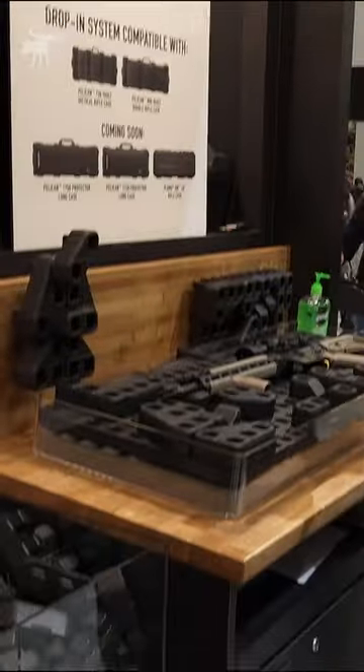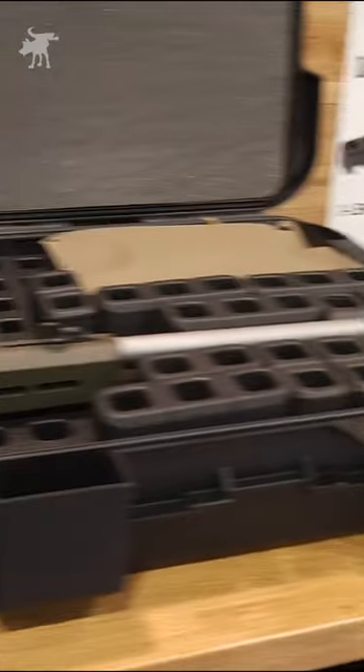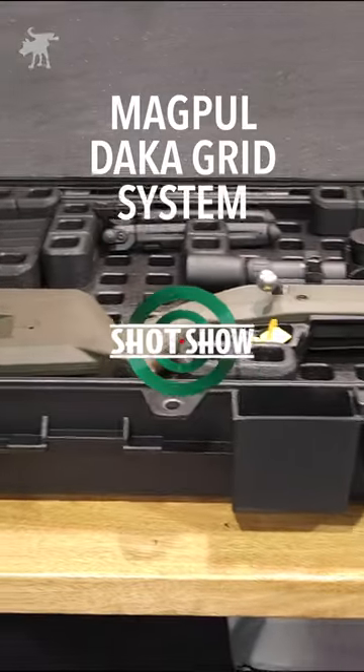Have you ever seen a product so brilliantly simple it made you wonder why nobody had come up with it before? It's like foam Legos for your pew pew.